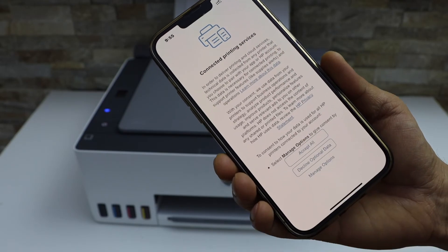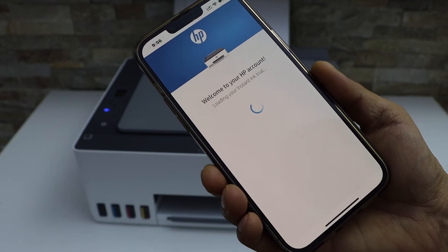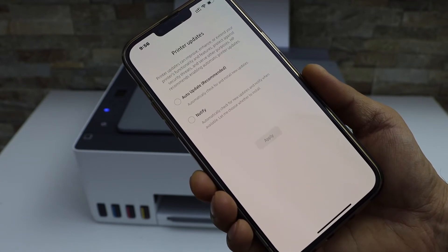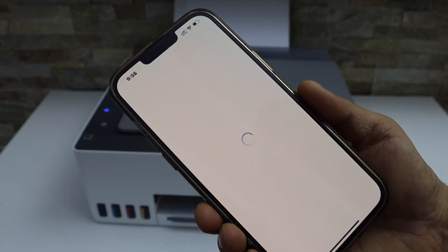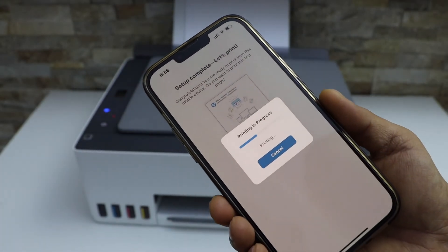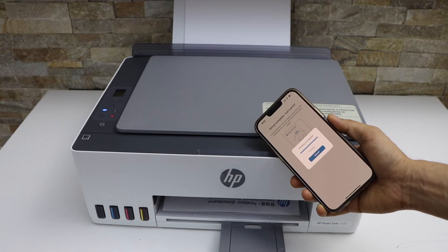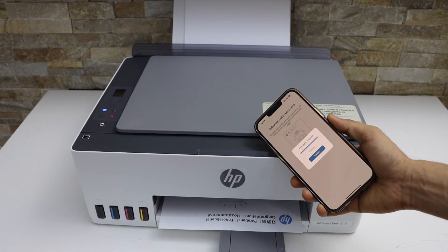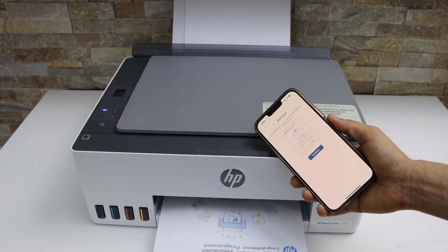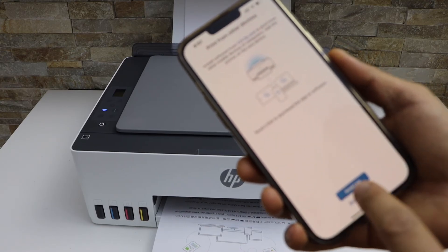The printer is connected to the Wi-Fi — click 'Continue'. Accept all for the printing services. It will take you to the HP account where you can create one or sign in. Select auto updates for your printer, then click 'Continue'. You can send a link to other devices or skip it.